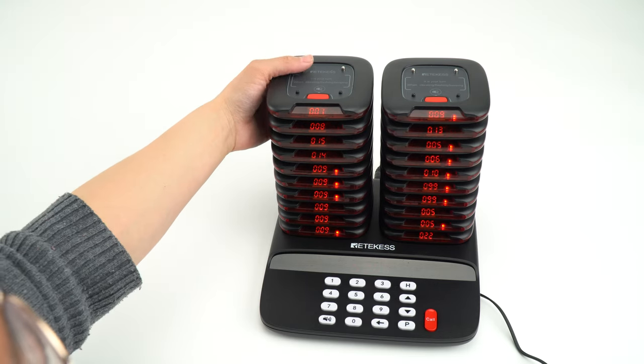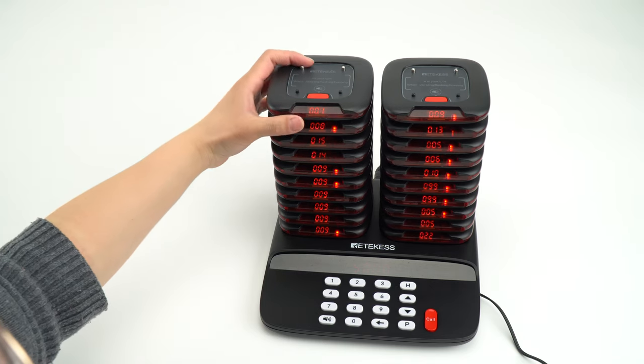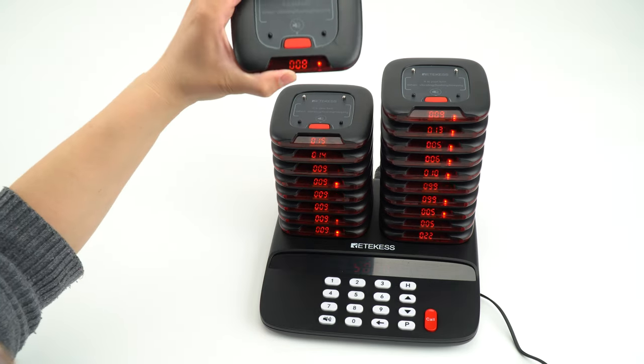All the pagers have changed to the beep working mode. I will pick one.